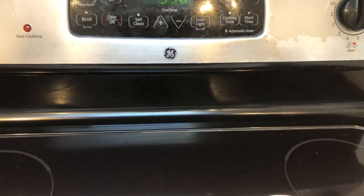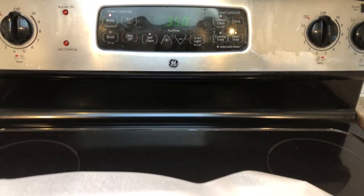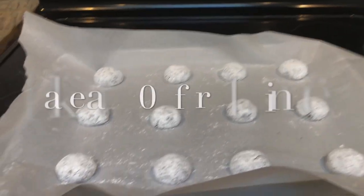I preheat my oven to 350 degrees and place the cookies inside for 11 minutes.